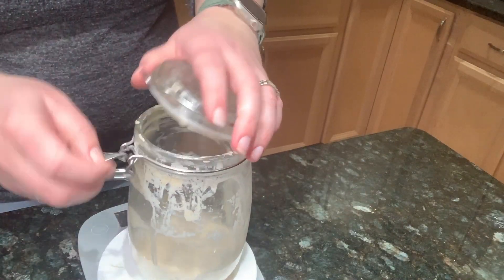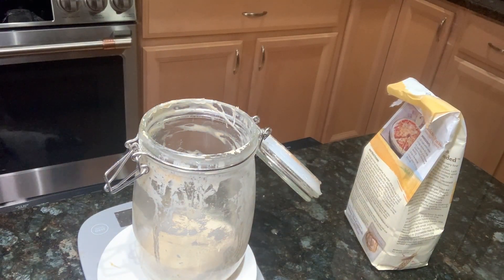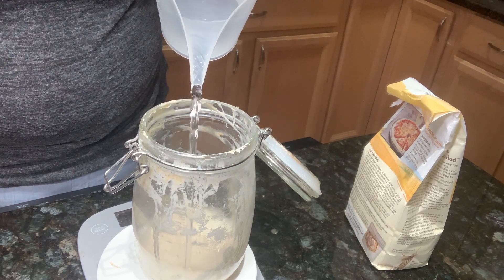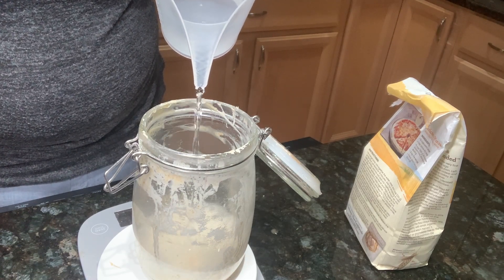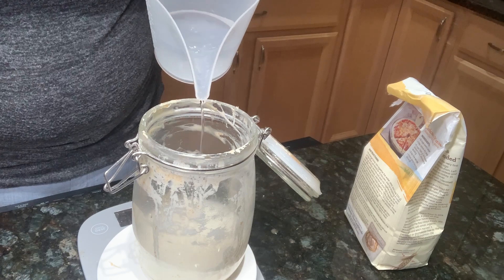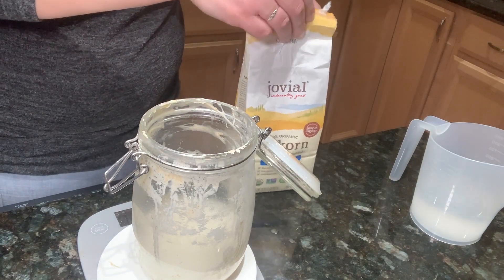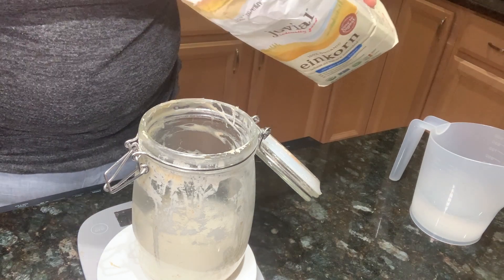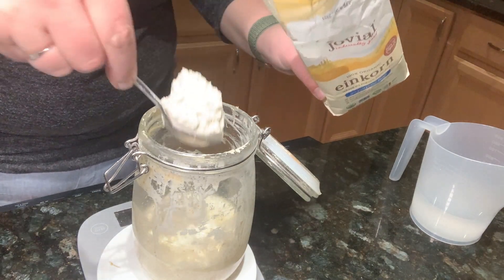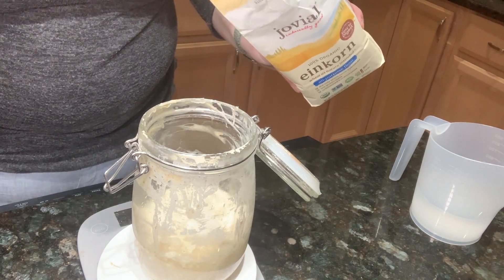The night before, we're going to go ahead and feed our starter with flour and water. This allows us tomorrow morning to make our dough. I'm going to feed this like 200, maybe 150, because we're making two different things tomorrow — we're going to make the pizza dough, and my friends, I forgot, they wanted to make some bagels. So we got our water and then we'll feed it with our einkorn flour. I think sourdough is fairly easy once you get started.